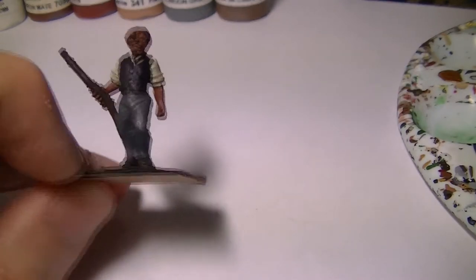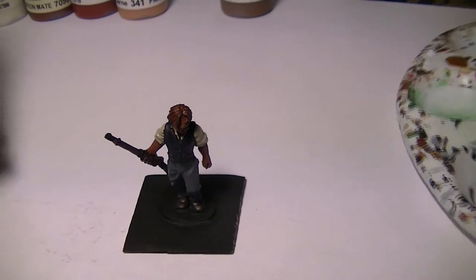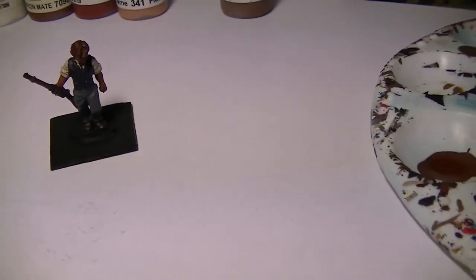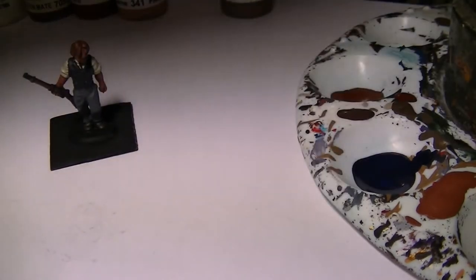In the first video we did all the undercoating, so you can see all the colours used there. We're going to go straight on with lightening the blue that we used for the waistcoat — that was dark Prussia blue plus black. I'm going to use Vallejo London Grey to lighten that up.